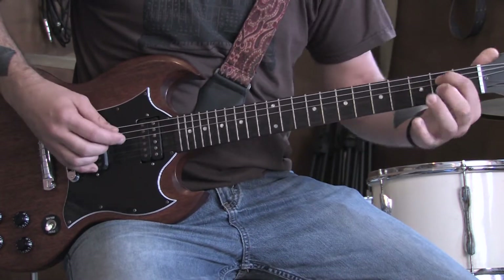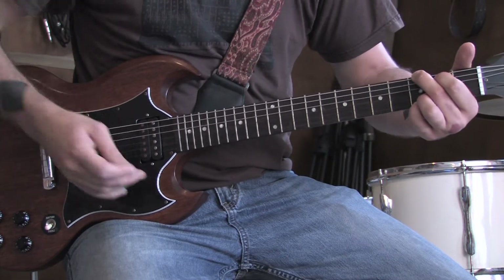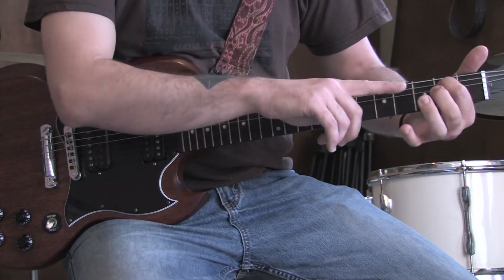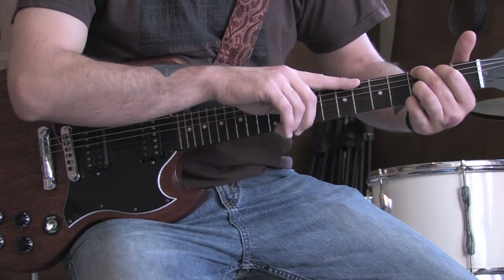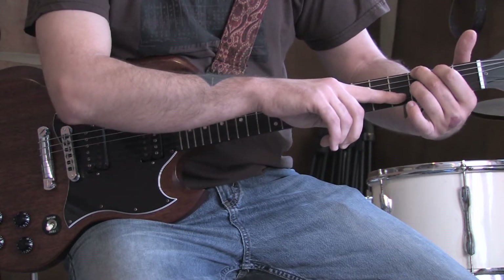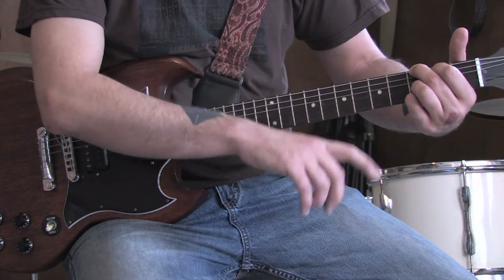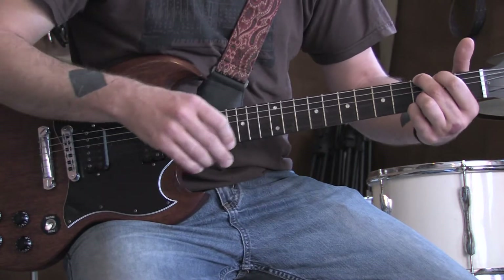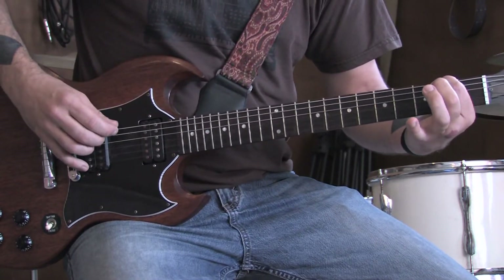Then you're going to walk down from the second fret of the A string to open. Then play a G chord, which is your index finger on the second fret of the A string, middle finger on the third fret of your low E string, ring finger on the third fret of your B string, and your pinky on the third fret of the high E string. Go ahead and strum them all. Then walk down on the low E string from three to the second fret.